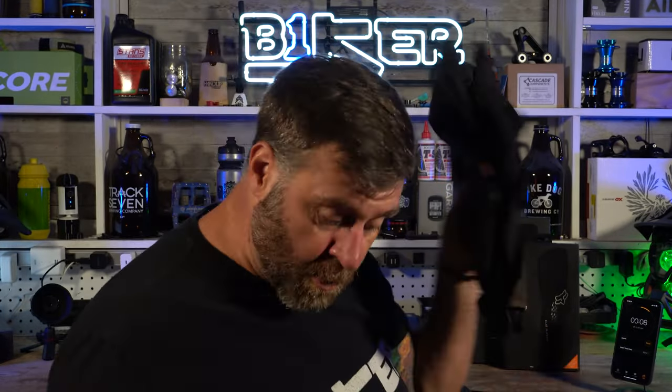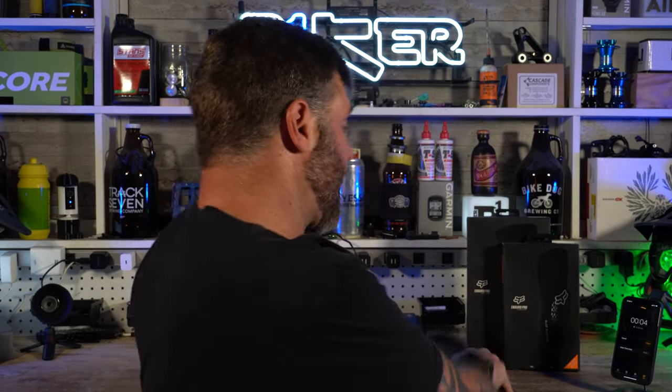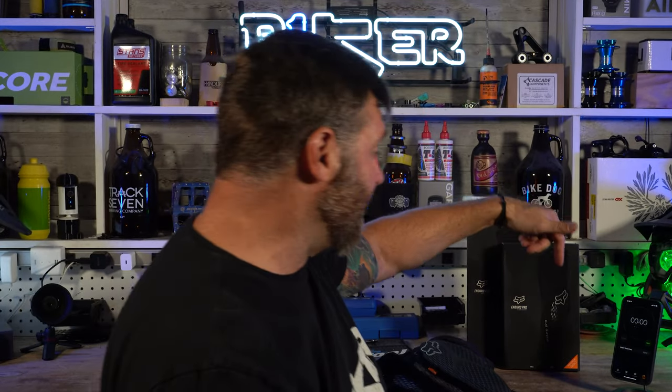Overall, I would buy these again and again. I really like how comfortable they are and I think they're worth the money. Hit the link down below if you decide to pick some up — it helps the channel out and it doesn't cost you any more.